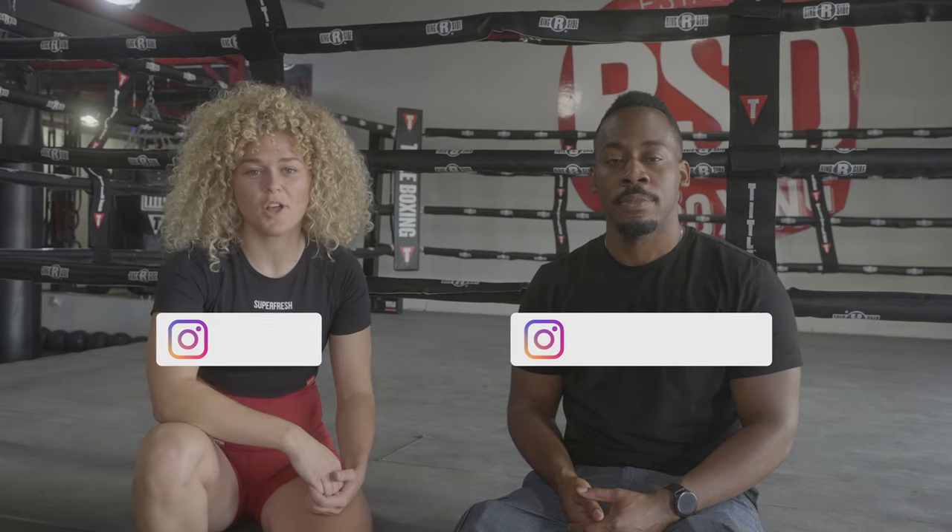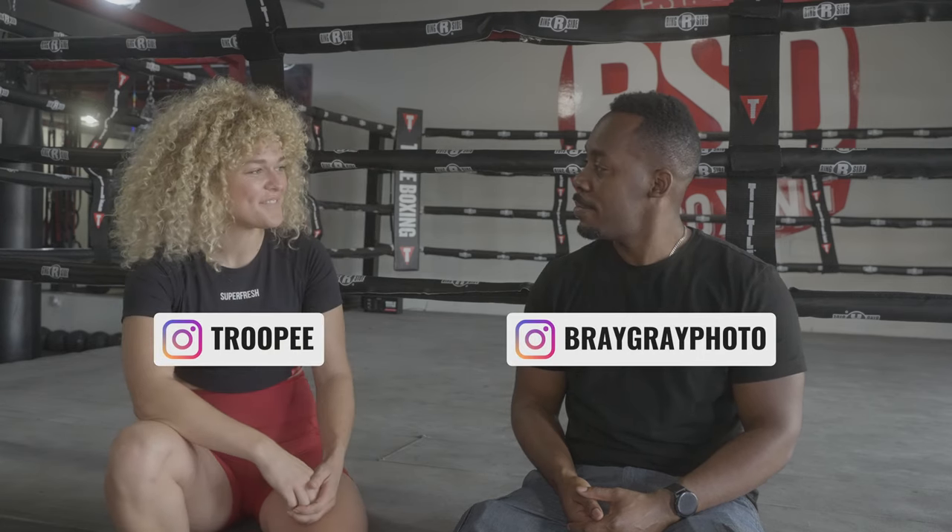That's a wrap for the shoot today — we got a lot of good work in and I think it was a lot of fun. Ellie, what do you think? I had a great time, it was definitely challenging but I'm glad we did it. I definitely want to thank you for working with me today, you were really cool and fun to work with. Go ahead and let the people know where they can find you on social media — you guys can find me on Instagram at Troopy, T-R-double-O-P-double-E. Thanks for watching y'all, until the next one!